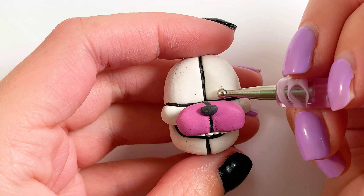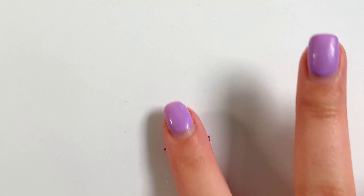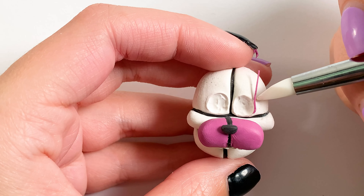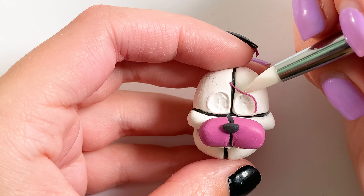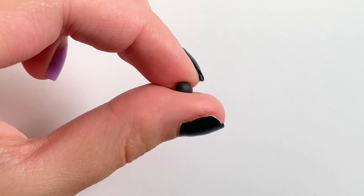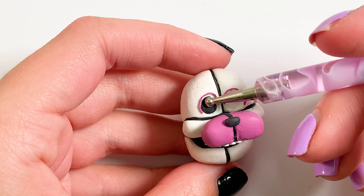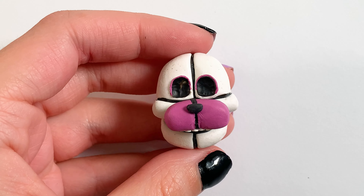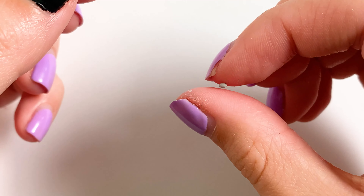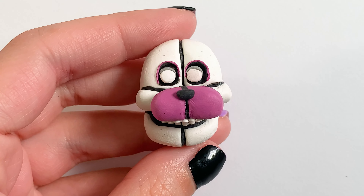Now I'm going to be moving on to his eyes. To do this I started by indenting where I thought his eyes should go — I actually think I could have made them a little bit bigger. He has a pink outline on his eyes, so I took a really thin snake of pink clay and just stuck it around where I had indented. Then I'm taking some black clay and squishing it really thin so that it fits right into those indents to give his eyes more depth, like eye sockets. Then I took some white clay and rolled two equal balls for his eyes, and then I took some gray to make shadows on top.